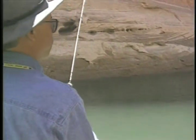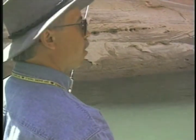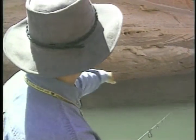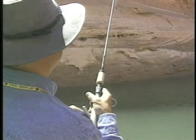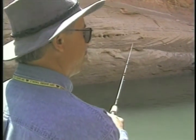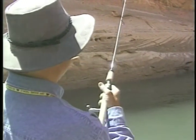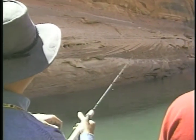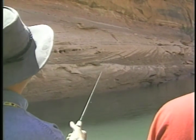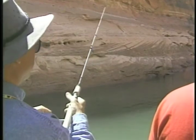Another thing people have to realize is we see these bushes here we're casting to. There are bushes just like that underwater. Don't necessarily pass up the spot between the bushes thinking there won't be anything there, because there are probably some bushes you can't see. They're not going to get fished as hard as the one that sticks up. Every fisherman that comes by is going to throw at the tree you can see, but if you fish some of the areas that have some bushes in there, you're liable to catch some fish too.